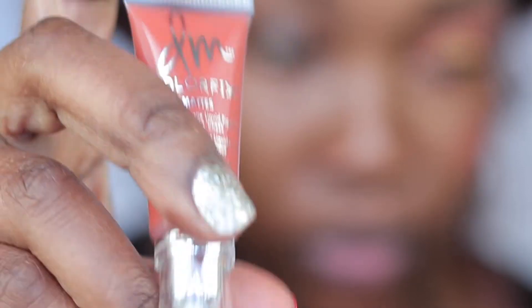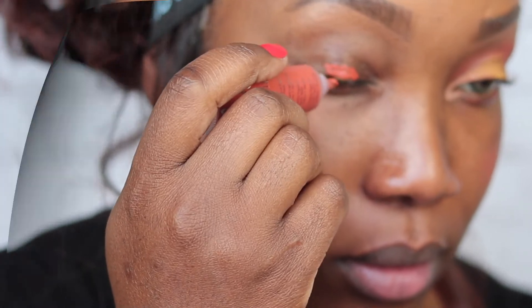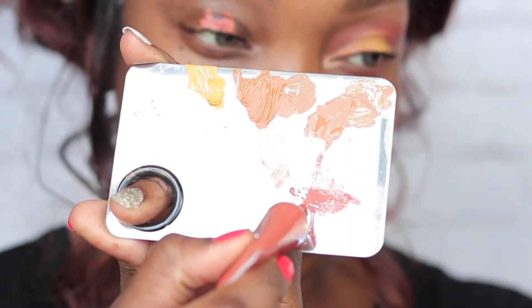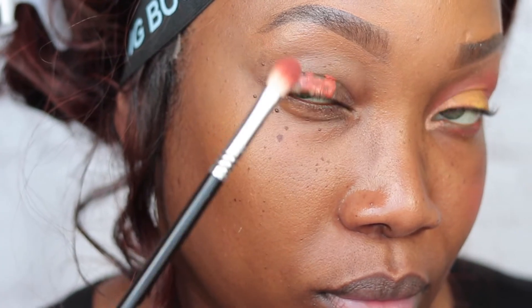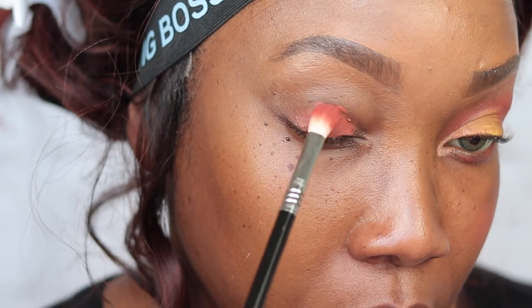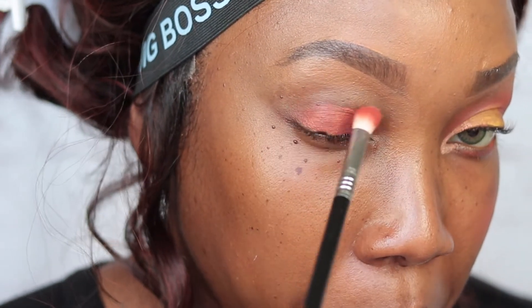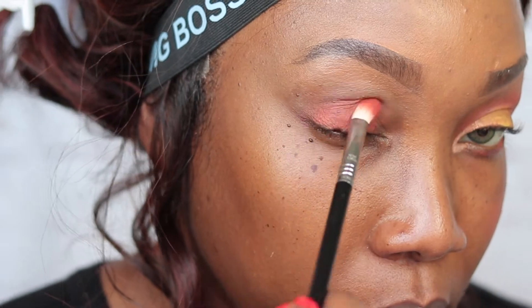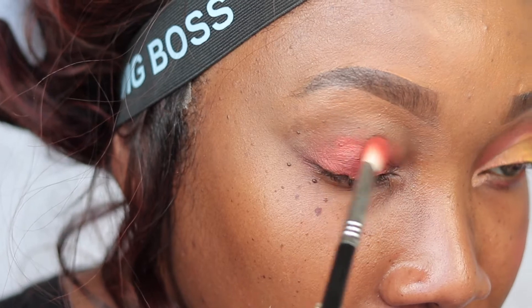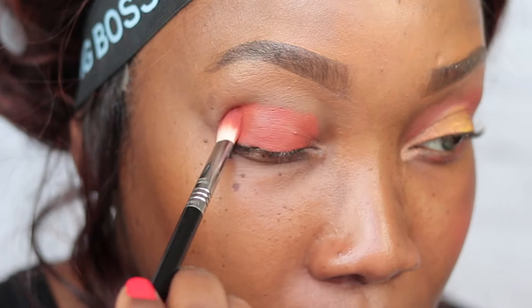I'm going to start off with my Danessa Myricks Color Fix Pigment — this is one of the mattes and I have the color Rustic. I think it's better to go in with a makeup plate and work from there. I put a dab on the plate because a little does go a long way, then I'm going in with a fluffy brush and building up that color. This pigment is so pigmented that I didn't want to put too much on.